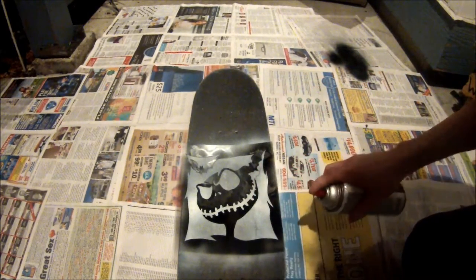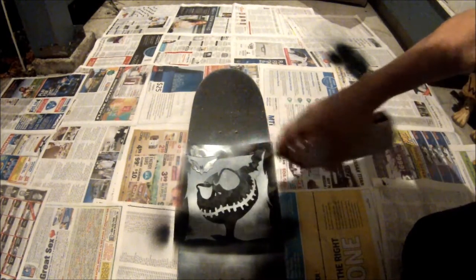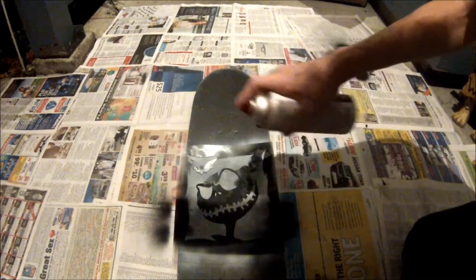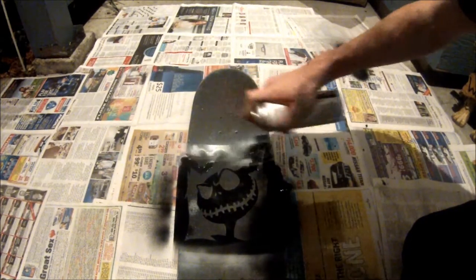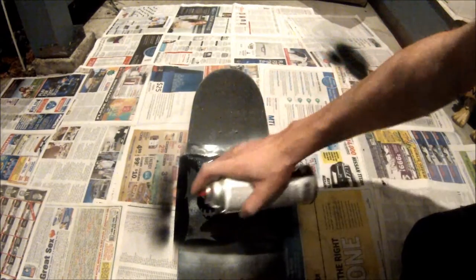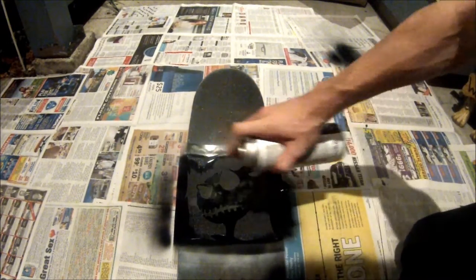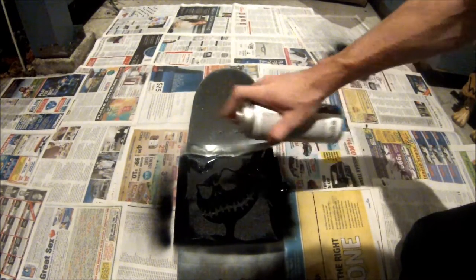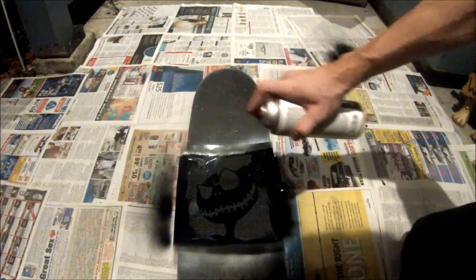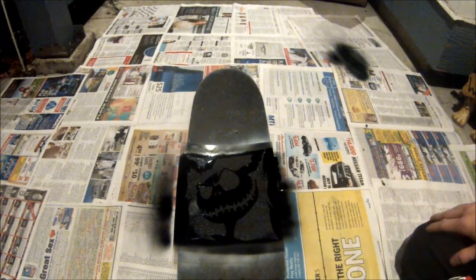So now we gently spray over top of this. Go over it a couple times just to make it a little bit darker. All right, now we gotta let that sit for a while to dry, and then we'll be right back.